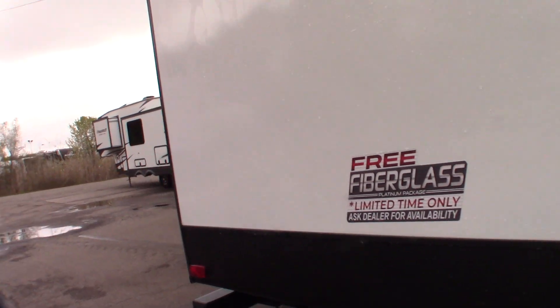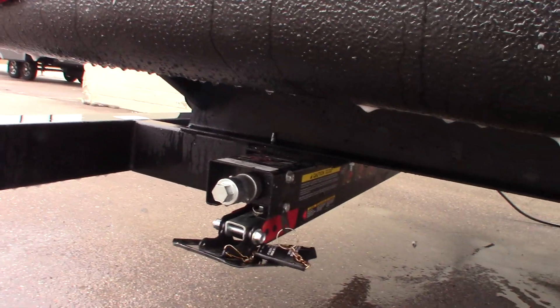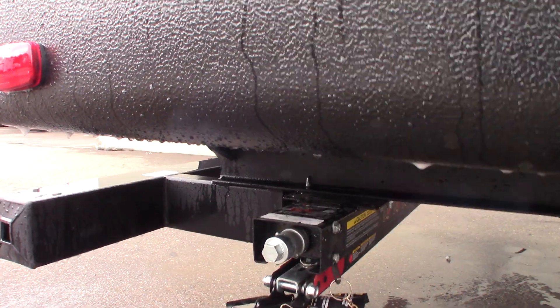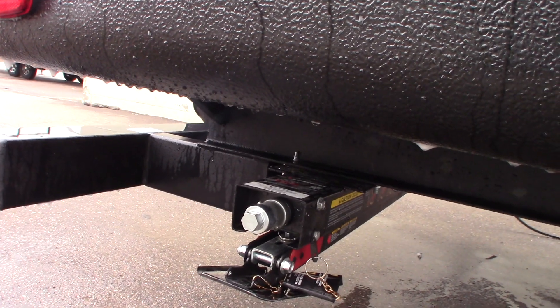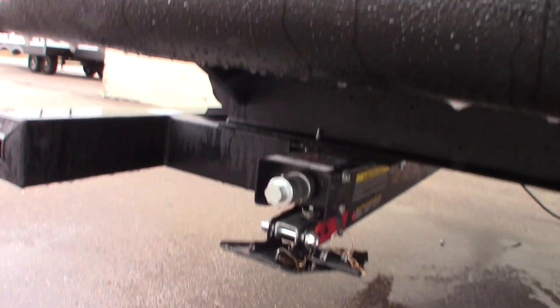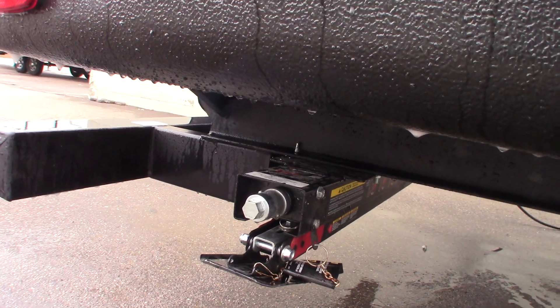You have these quick-drop stabilizers. They're relatively new — they just started shipping them recently. Basically, you can drop them right down to the ground without cranking them. Once you get to that position, you can snug them up with the crank, but you don't have to crank them all the way down and up. They just drop into position, then you tighten them up.